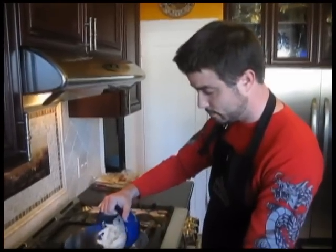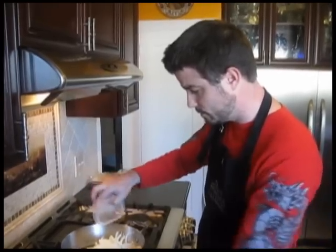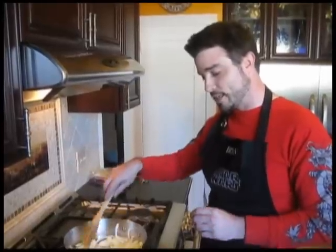Step one: have a pan ready with a little bit of vegetable oil in the bottom. Some oils burn really bad under high heat, so I would stick with vegetable oil — it also won't change the flavor of the dish too much. We've got this going on medium heat. We're going to add in our onions and our salt. This has to cook down for about seven minutes on medium heat or until softened. You'll know the onions are softened because they go from that milky white look to being almost clear.